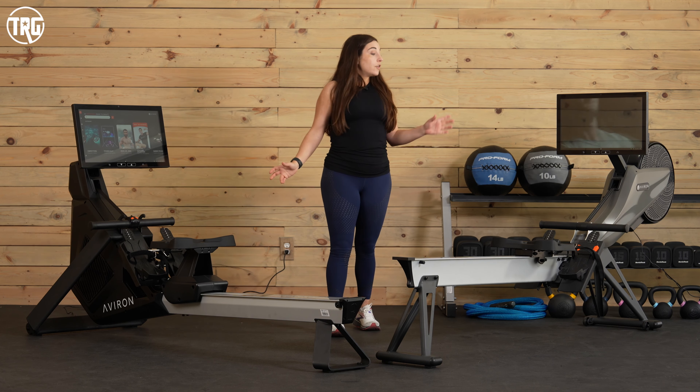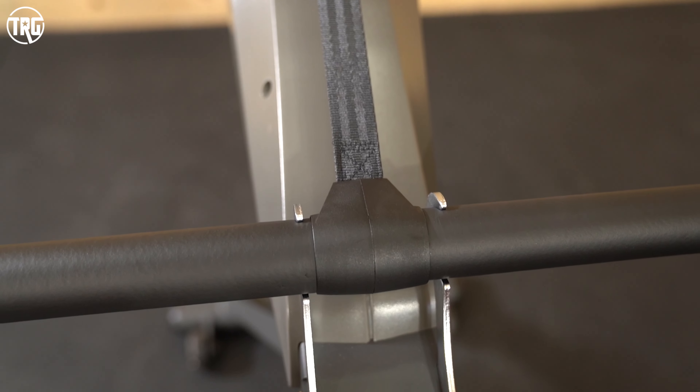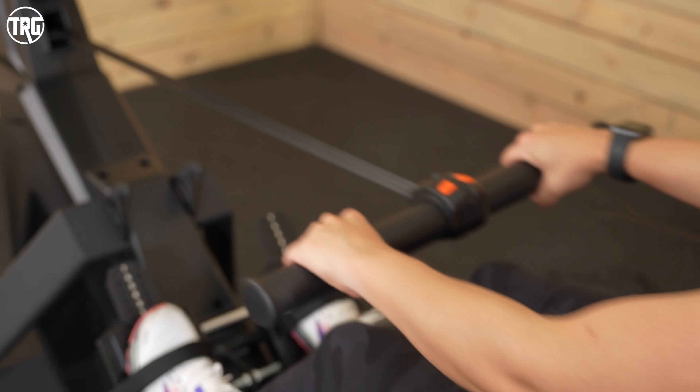They both have belt drive systems, so there's a belt that connects the handle to the flywheel — that's where you get the tension to row against. With belts, they're smooth and quiet, and they require a lot less maintenance than chains.